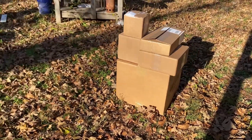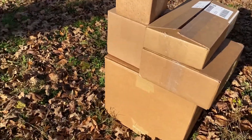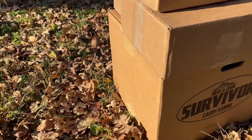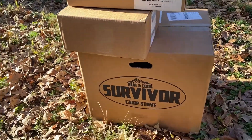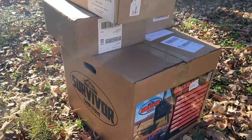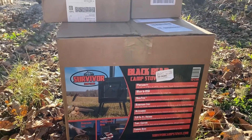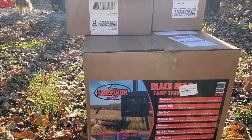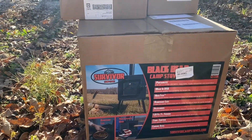What could possibly be in these boxes? Well, if you guessed a Survivor Series Black Bear camp stove - wood stove - you guessed right.